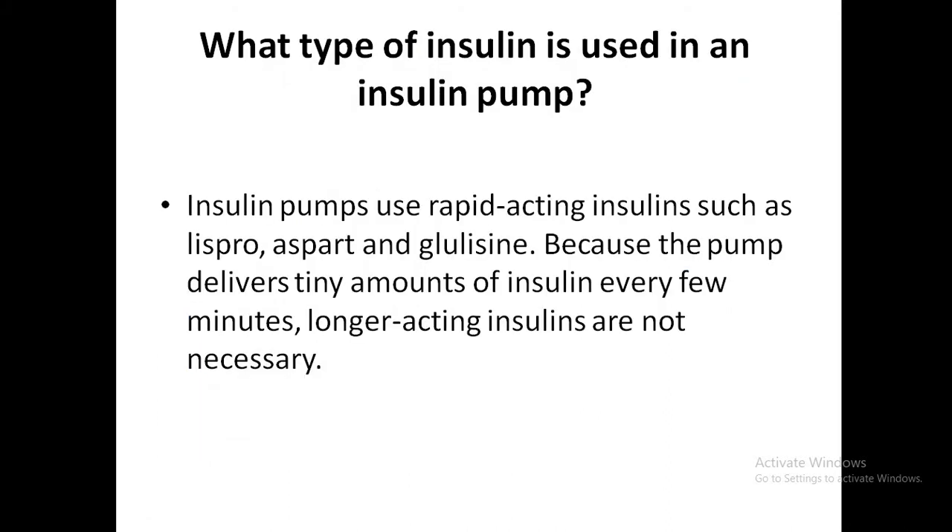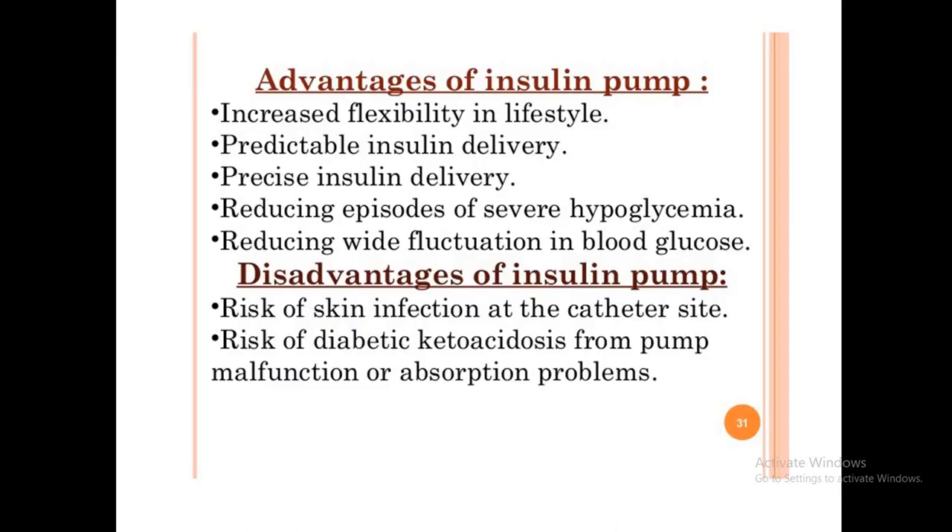The type of insulin used in insulin pumps is rapid-acting insulin, such as lispro, aspart, and glulisine. Longer-acting insulin is not necessary because the pump is always delivering small amounts of insulin every few minutes.